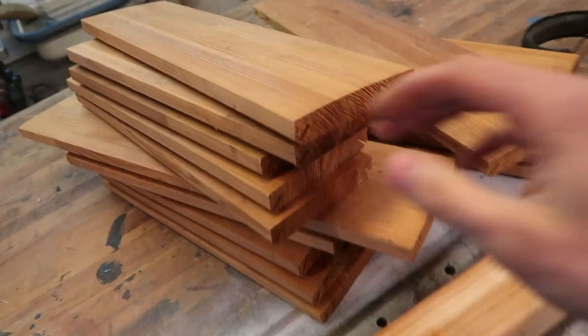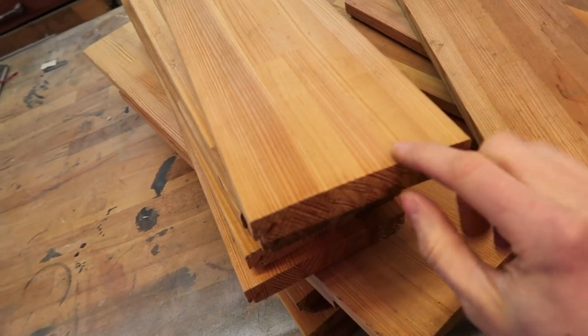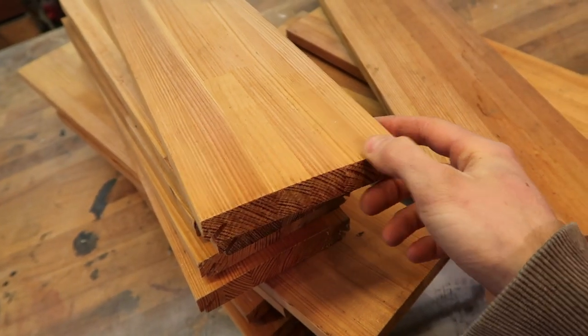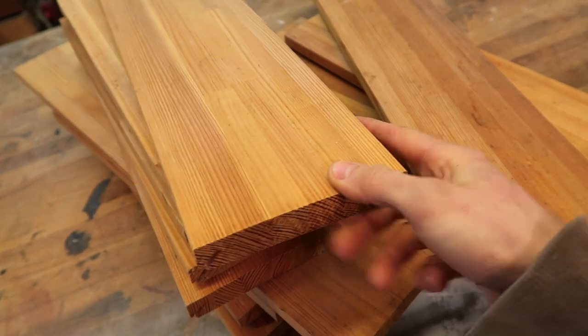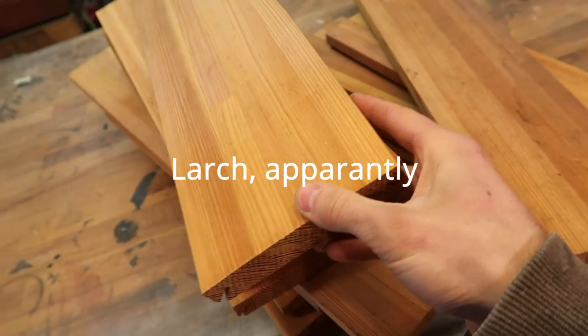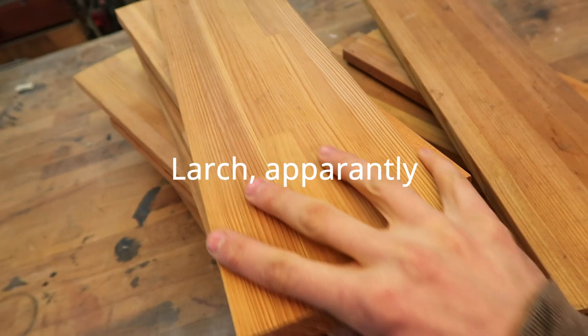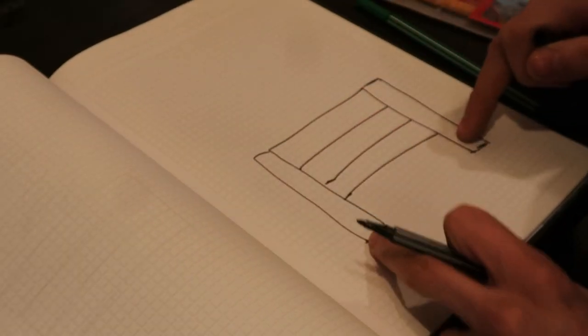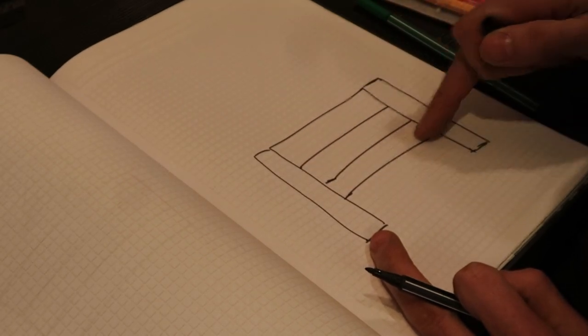We've also got these offcuts here — this is not Douglas fir, this is another pine. I don't know the English name; it's called Leche in German. It's a really nice, weather-stable wood. We're going to do four legs like this, with the pieces as offcuts on four sides.